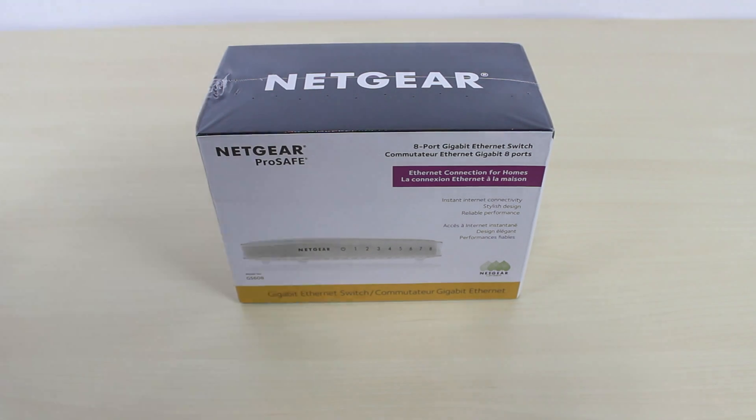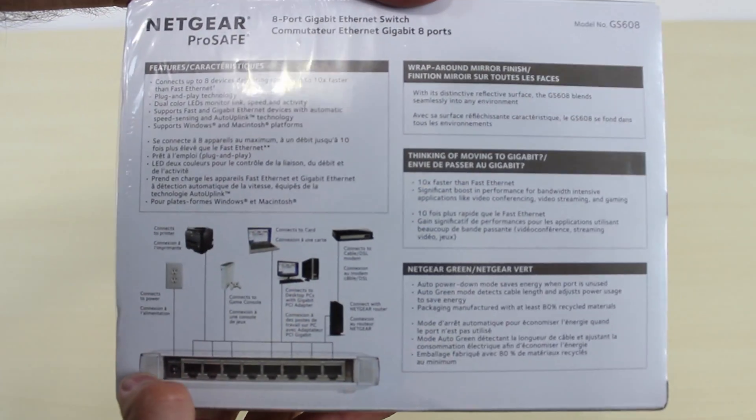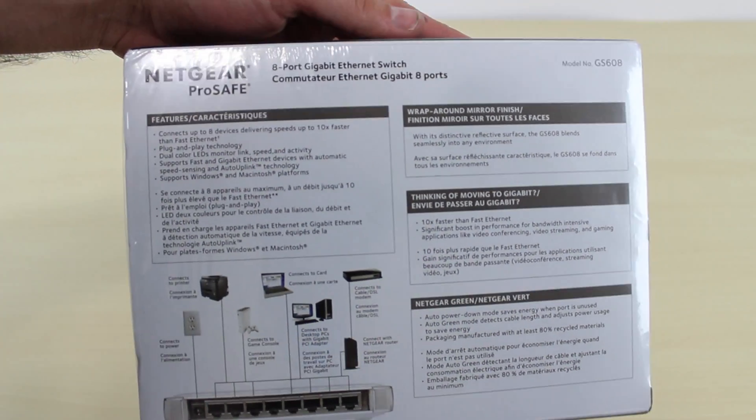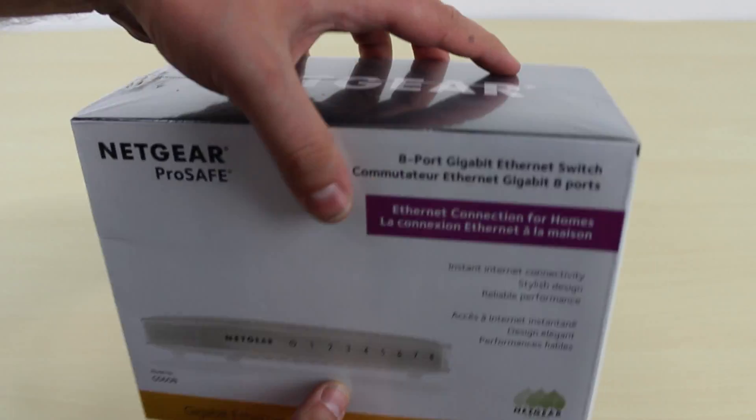Let's get started with the unboxing. This is the box — this is the front of the box. It's your ordinary 8-port gigabit switch. I like Netgear because it's reliable and it's not too expensive. This switch was about 50 something dollars. If you guys are interested, I'm going to leave a link in the description.